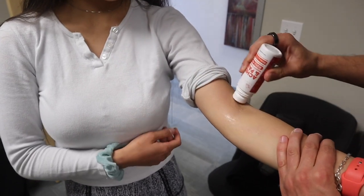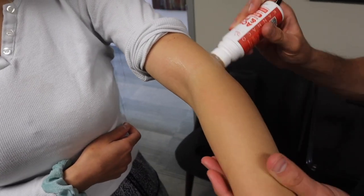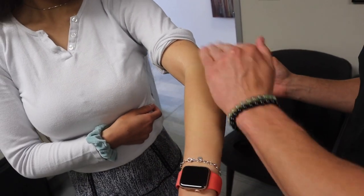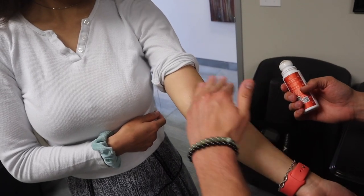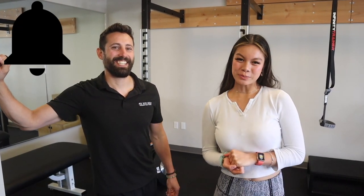CBD actually helps increase the healing and will also help reduce the pain that you feel — it's kind of a topical analgesic as well. Thank you so much to Dr. Sam and Fixed Body Group, linked in the description box below. If you're looking to find their services in person, they have offices in Rancho Bernardo, Mission Valley, and Scottsdale, Arizona. If you enjoyed this video, make sure to like, subscribe, and hit that notification bell so you don't miss a video!